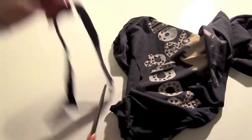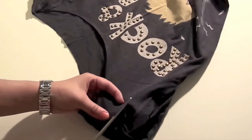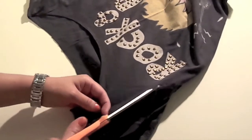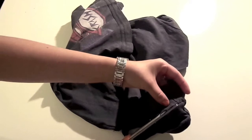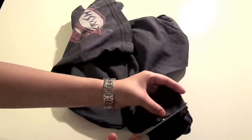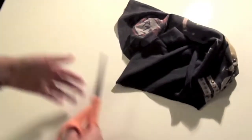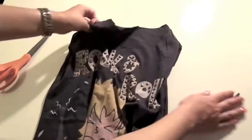Let's start by cutting out the neckline very carefully, and then we are going to cut off the sleeves too. Then we will also open the shoulder seams.